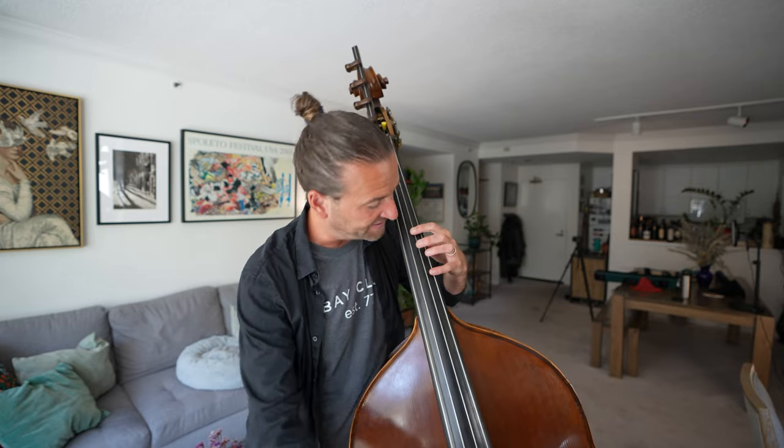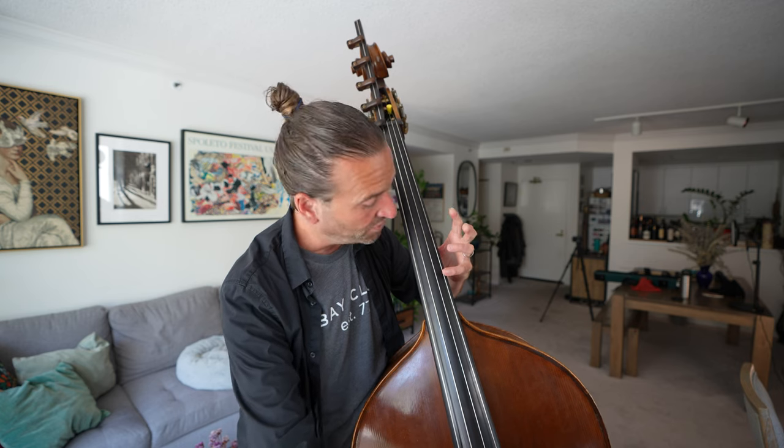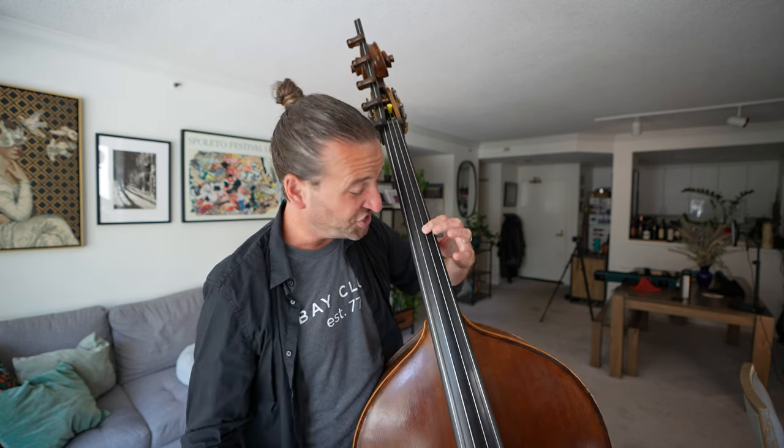The other way I tune is kind of a traditional way on bass, and it's using these harmonics right here. If you're playing electric bass, this would be the seventh fret over the note D, and this would be the fifth fret over the note G. So on the G string we have D, and on the D string we're over G — say that three times fast. So those are the same note.